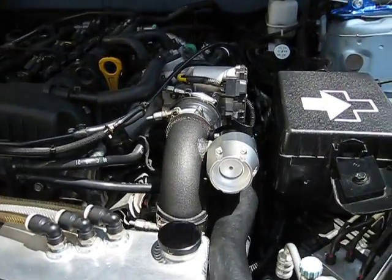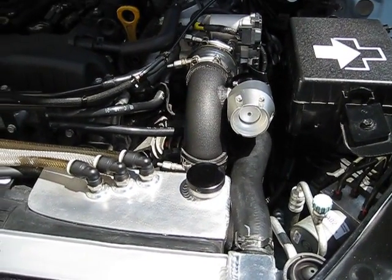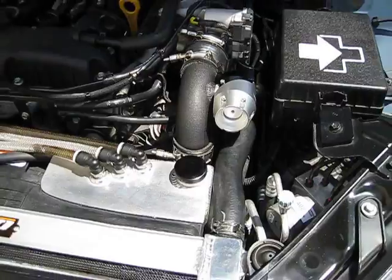Anybody that tells you that you're supposed to go straight to vacuum for the blow-off valve on the Genesis is really just band-aiding the fact that their blow-off valve can't respond fast enough to keep up with the stock controls.